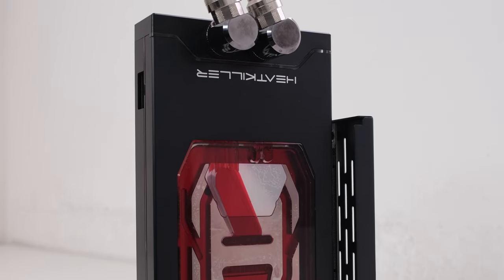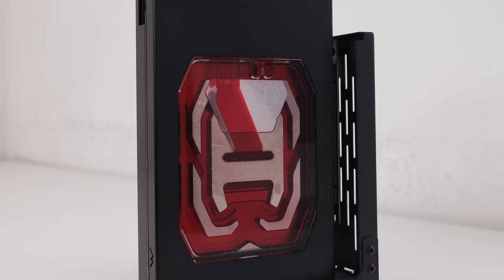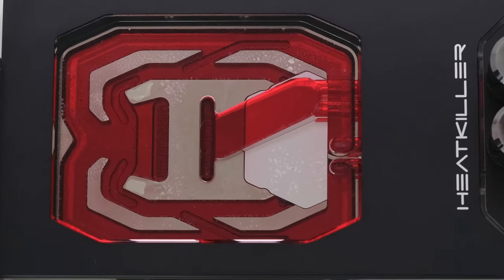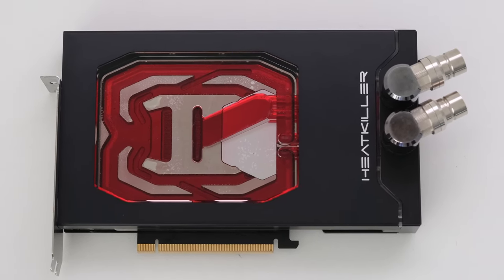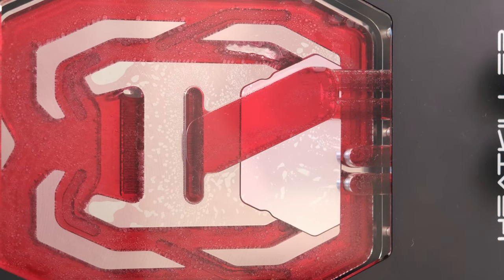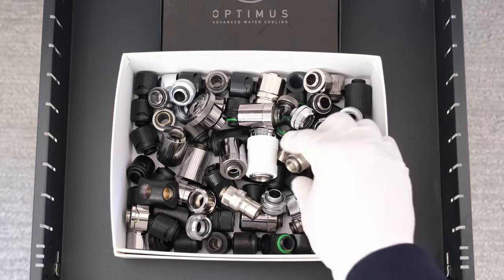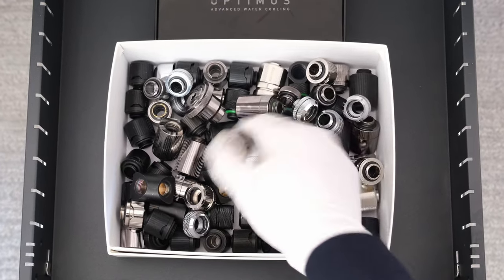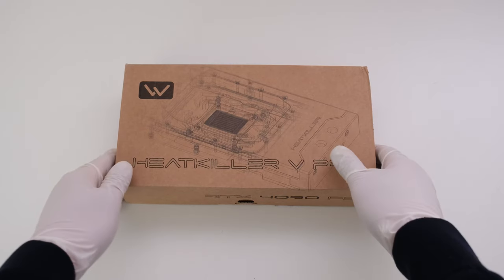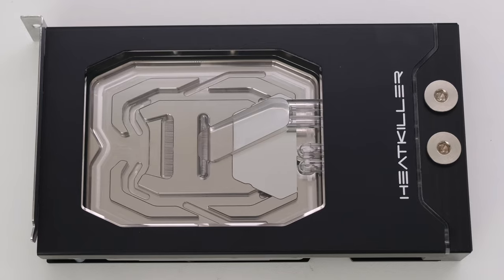Welcome. We have a Watercool Heat Killer 5 Pro Water Block for the GeForce RTX 4090 Founders Edition. In this episode, we will unbox the Heat Killer Water Block and then install it onto the Founders Edition 4090 PCB. We will then install the card in our test system, fill the custom loop, and perform testing to obtain thermal, power, and performance results. This is the Vector Network. This Watercool Heat Killer 5 Pro Water Block is compatible with the RTX 4090 Founders Edition.